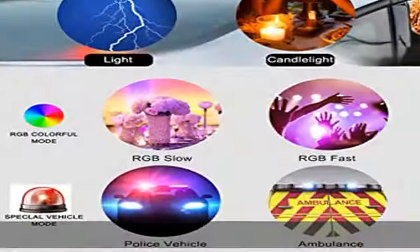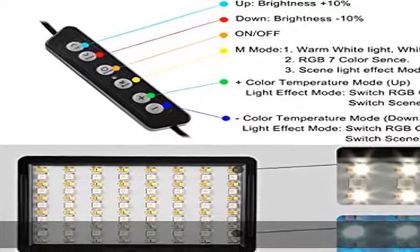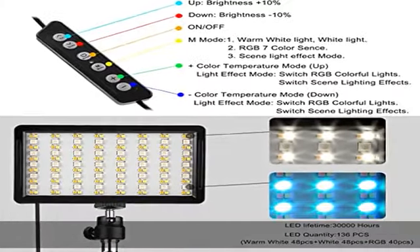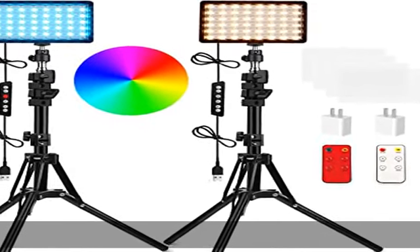Provides a more realistic light source for your shooting. Color light effect mode: the video light features warm white, white, and RGB with 7 colors — red, orange, yellow, green, cyan, blue, and purple.